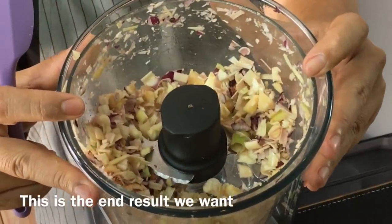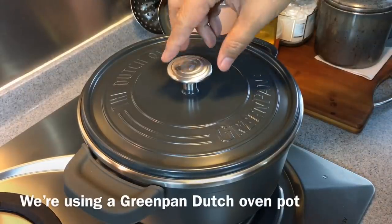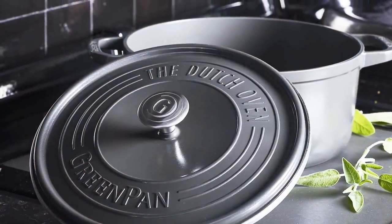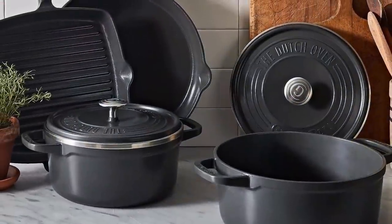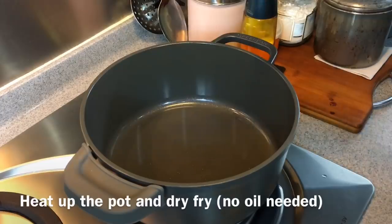Something like this will be fine. Now we'll go ahead and make our broth. I'm using a Green Pan Dutch oven — this is half the weight of a normal Dutch oven because it's cast aluminum, very very light. I love it. I've heated up this Dutch oven already.